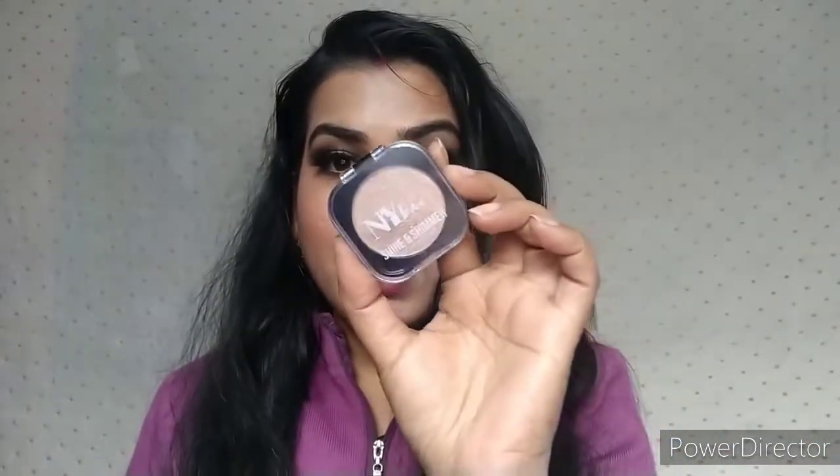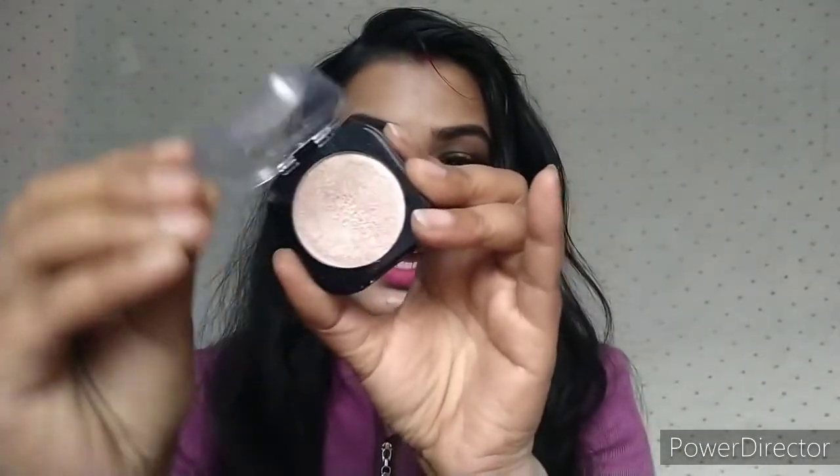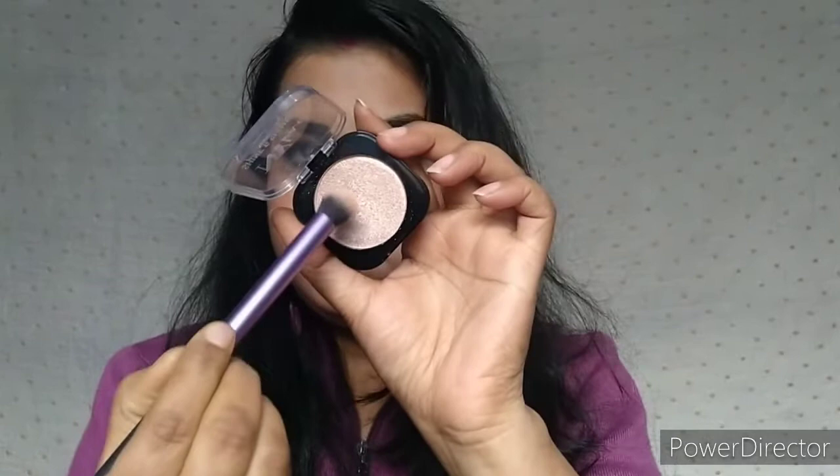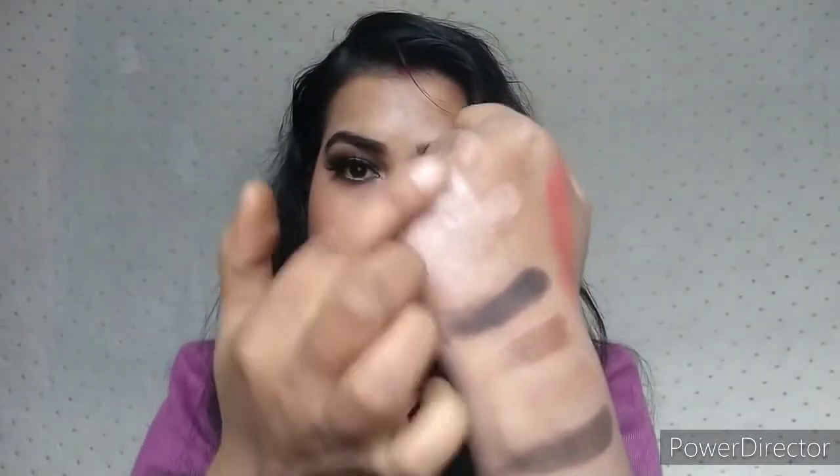I have used NYB Newly Launched Highlighter. My shade is 01 Starry Silver — it is a shimmery highlighter. You can see the shimmer chunks. It blends well and it is a perfect highlighter for night time.